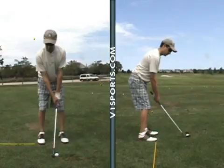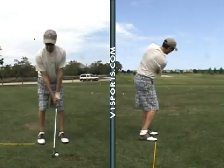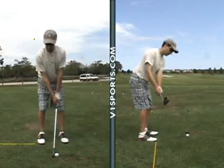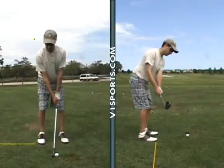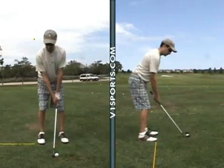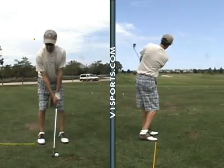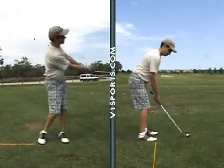If we look on the right hand side of the screen, this is you doing a quarter swing, and that's really good. Club head stays in front, hands stay under the shoulders, club face is square — same back, same through. These shots are going to 30 to 40 yards if I remember correctly. And then it's not the same shot, but it's the same quarter swing from face on.